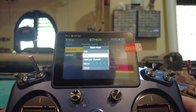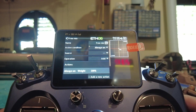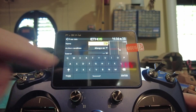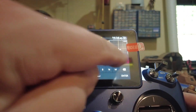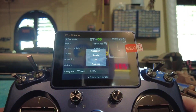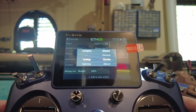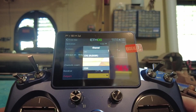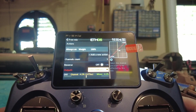Next one: Add, Free Mix, first position. Name it Throttle — T-H-R-O-T-T-L-E. Always on. Source is the throttle stick, oddly enough. Put that on channel three.